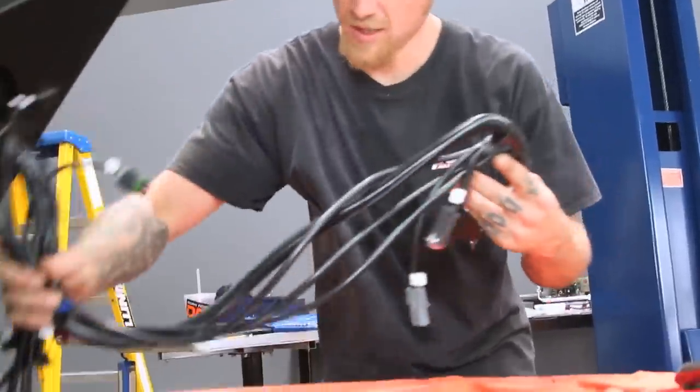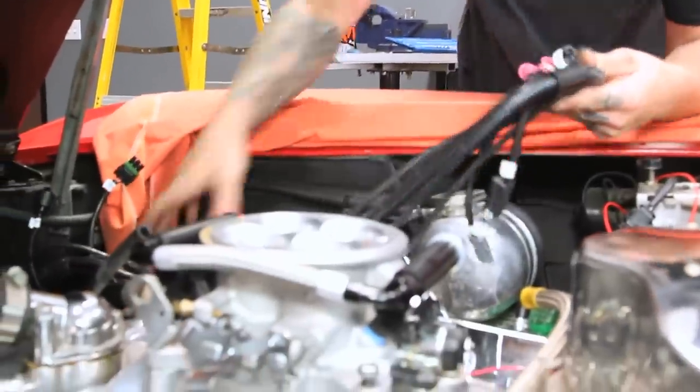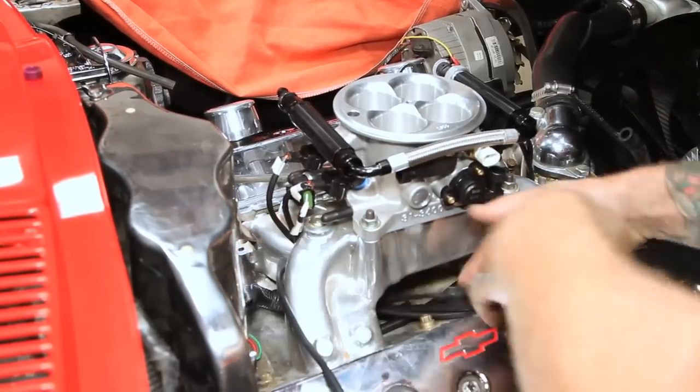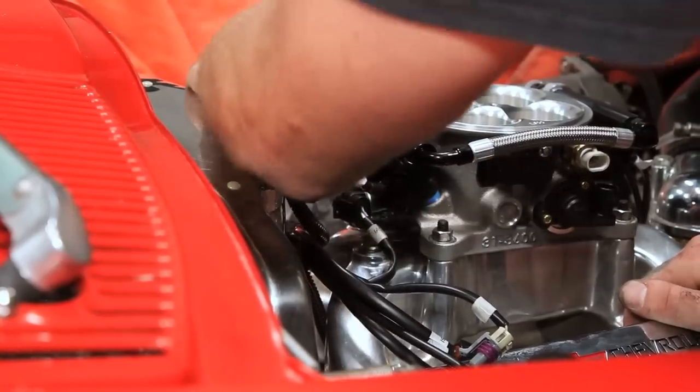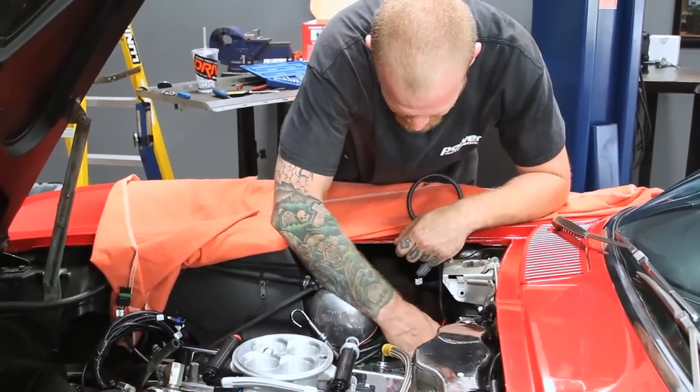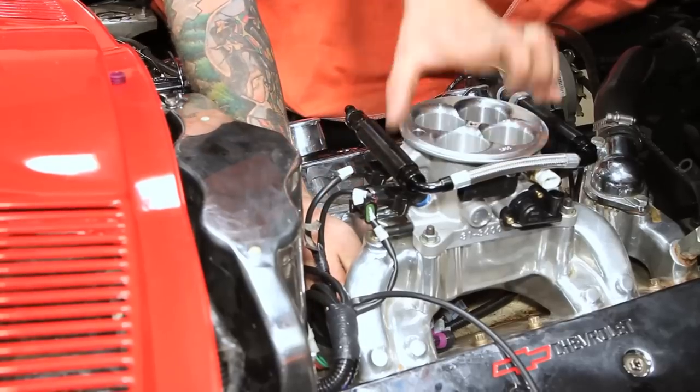This is a really super simple wiring harness. Your electrical knowledge can be next to none to plug this thing in. You need power, ground, ignition, and a tach signal — and besides those things, it's all plug and play, super labeled, really easy to figure out. They have really good pictures of every electrical connection in the instruction manual, so if you don't know what a MAP sensor is, there's a picture of it.